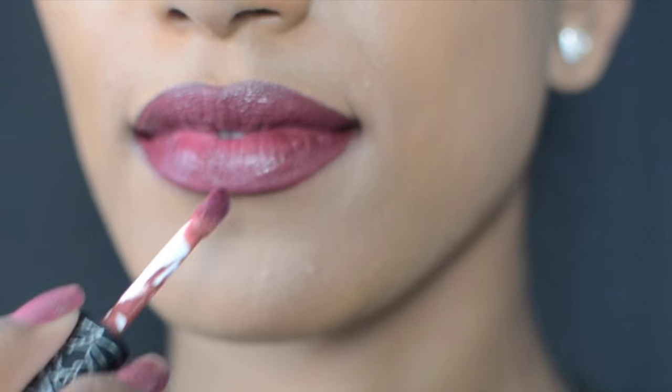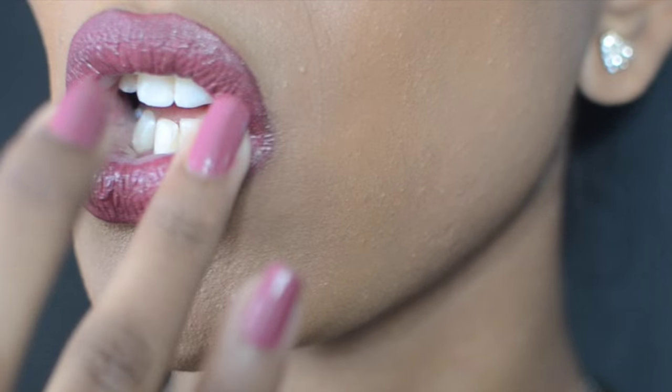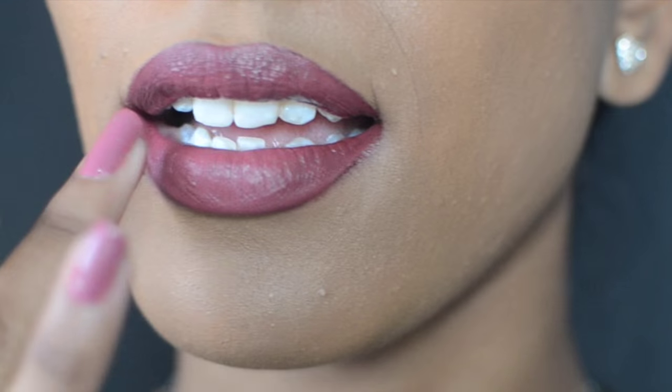It starts off looking a little peachy but then it dries into a nice, almost natural color. It's a color that pretty much anyone can wear and it's perfect for the holiday season.